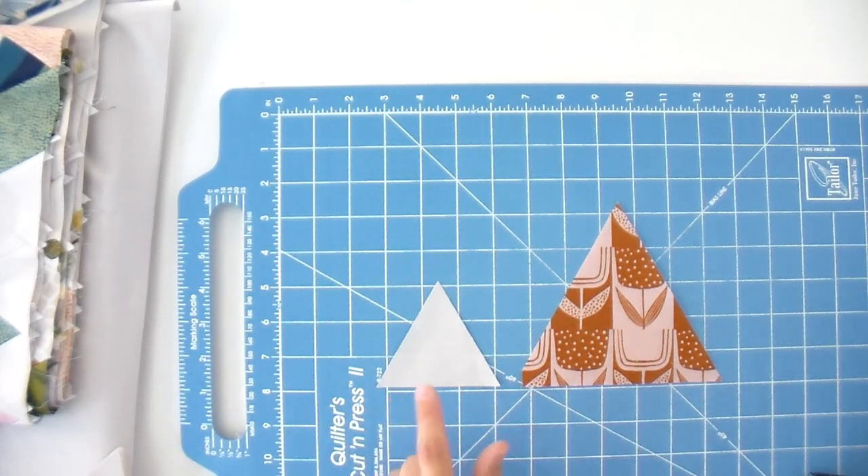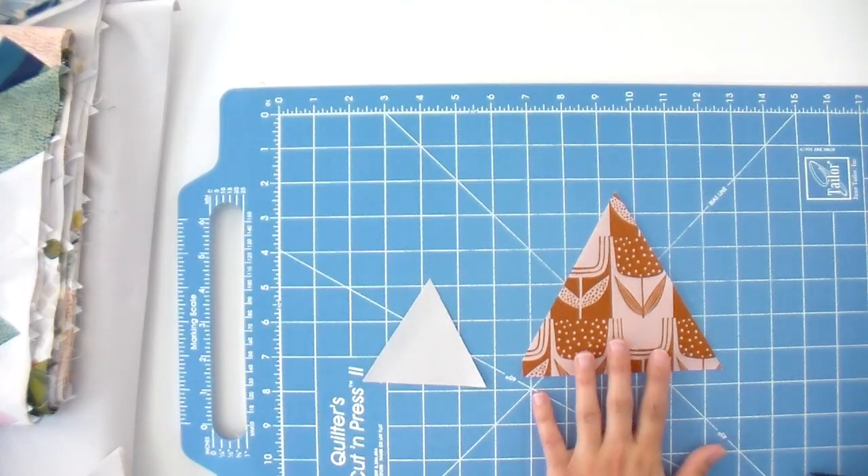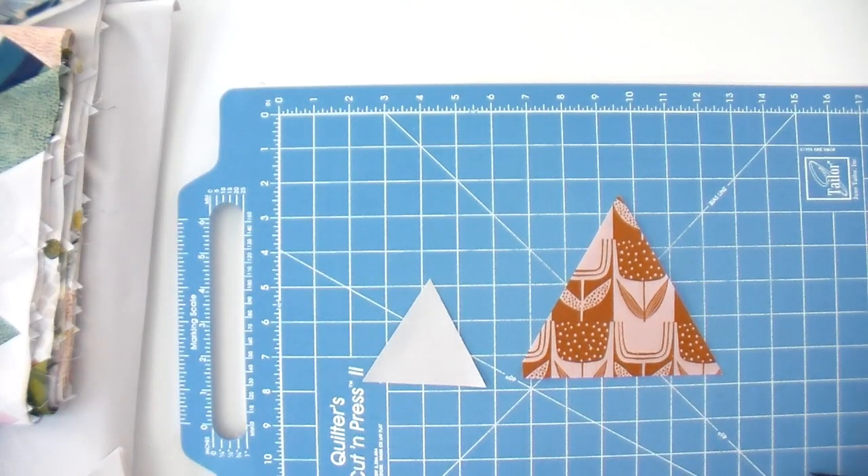You're going to use that same technique to cut your background triangles. For those, since it's a width of fabric, you can leave it folded over and get two at a time. Also use the same technique for your large triangles that will be the outer edge of the petal for your block. Now we also need to cut a few diamonds — I'll show you how to do that next.